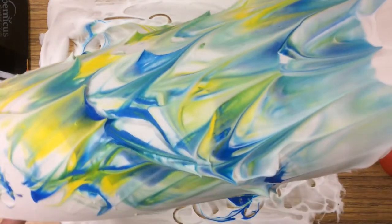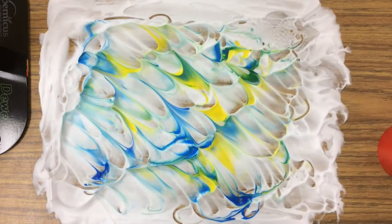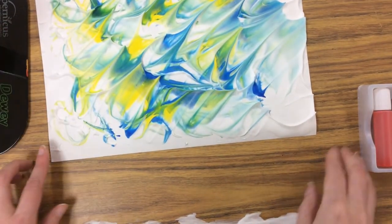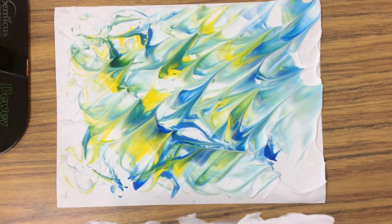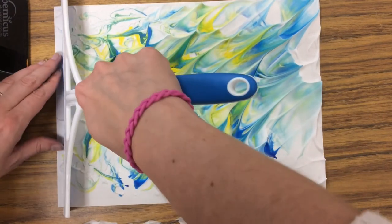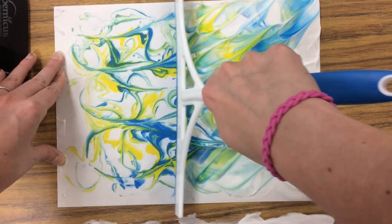I'm going to set this to the side for a second and then we'll use the squeegee. Here's my paper that I pulled off — and here's the really magical part. You're now going to take your squeegee on one end, hold your paper down, press, and pull it across.